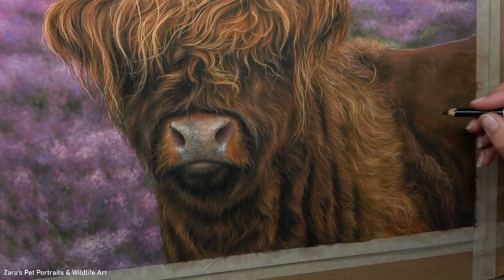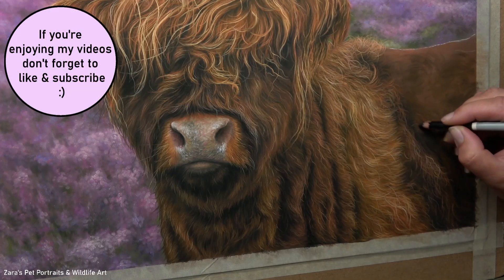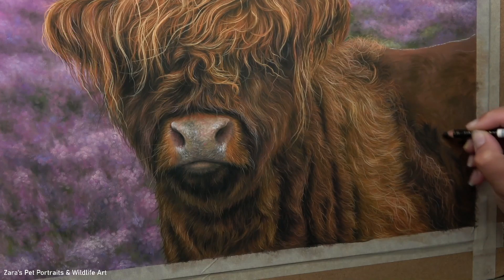I fast-forwarded to this section of the body because this is where the hair changes in many directions and it's one of the more challenging parts of the entire portrait. So I'm really taking my time now with my pastel pencils to map in my main shapes.